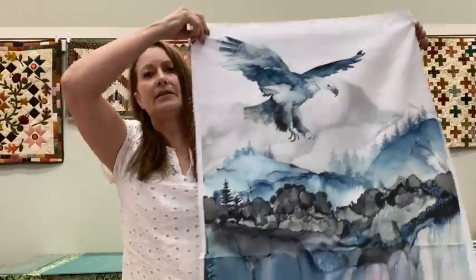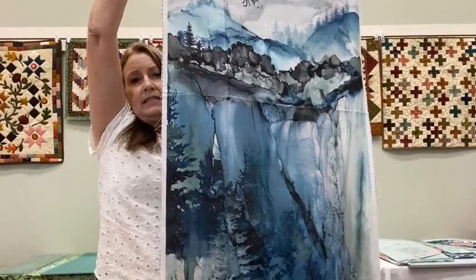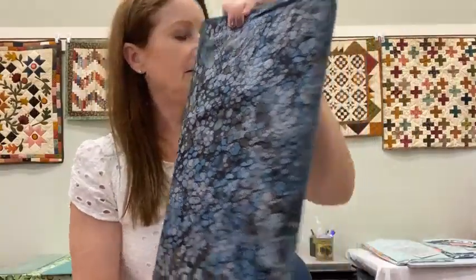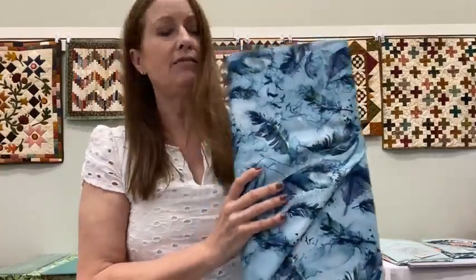The panel is an eagle soaring — beautiful blues and aquas in there. The blenders are lovely. There is an ombre that goes with it, ombering from dark to light. And there's a piece that has feathers floating around in the air. This piece — I don't know whether you'll be able to see it — it's really a bunch of little birds flying through the sky.